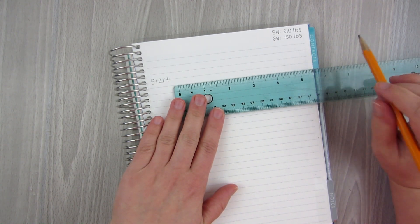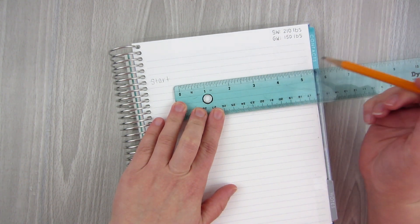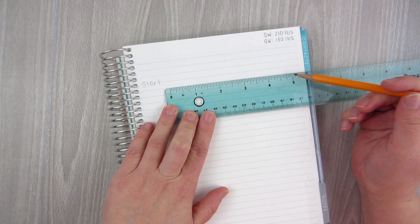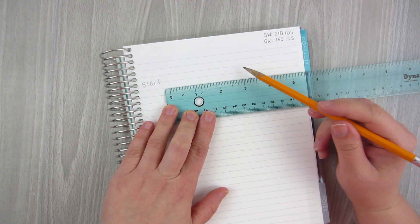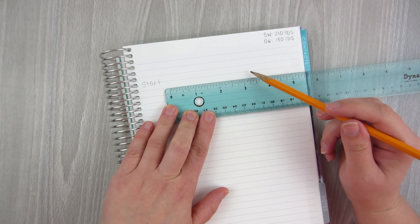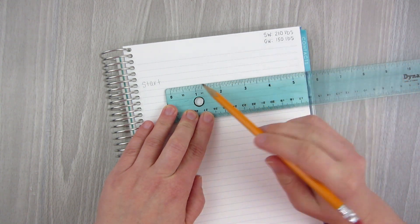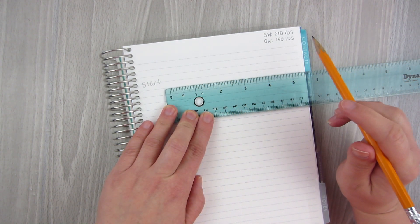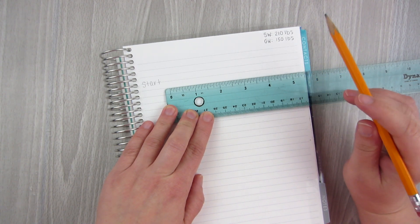What I do is I measure out how much space I have. I have five inches to comfortably bring it to about right here. I have to figure out how I want to divide this. If I have 60 pounds to lose and I use two lines per game piece, I would probably want to do maybe eight pounds per line. That would put me at about seven lines worth.